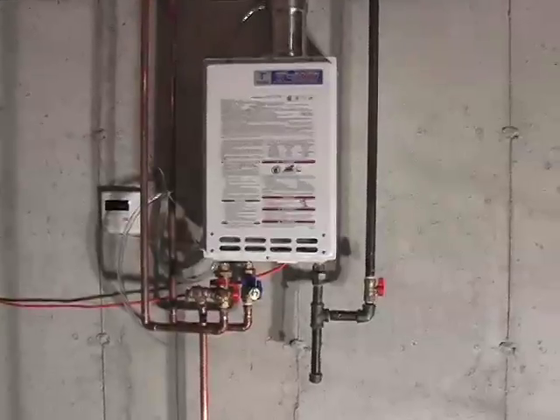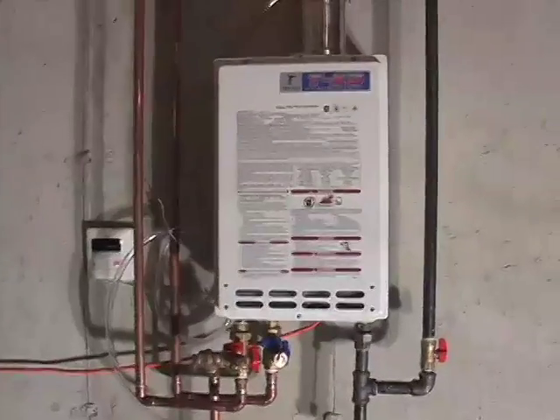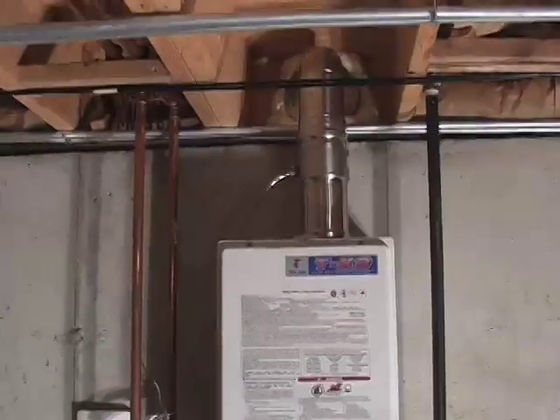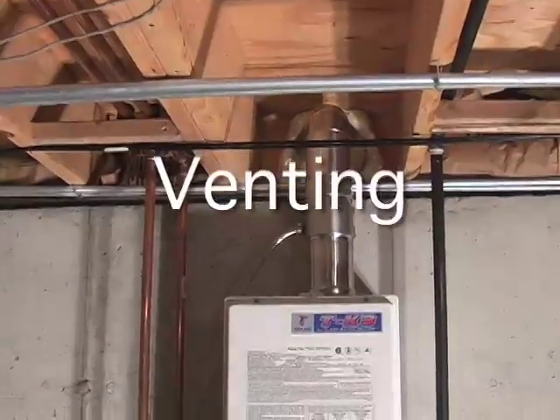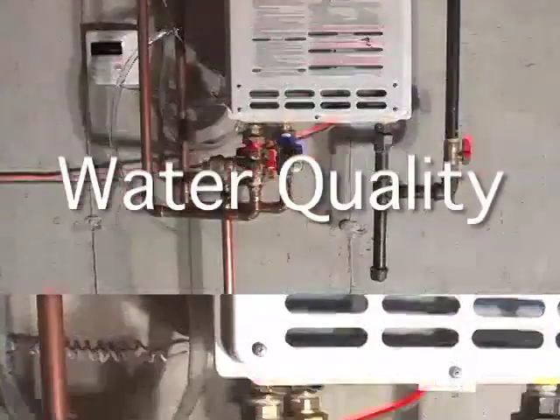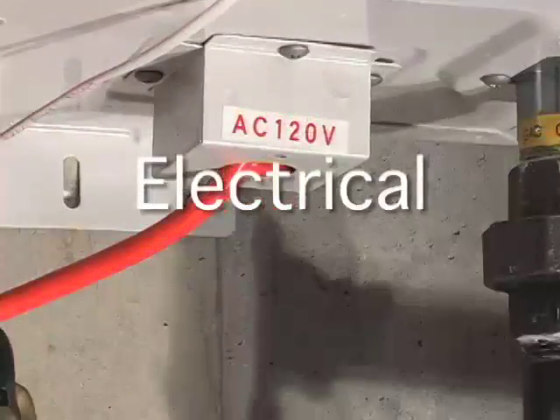There are four main categories when it comes to installing a tankless water heater for one of your customers. When doing a site survey, you want to keep in mind venting the appliance, your gas supply, your water quality, and your electrical connection.